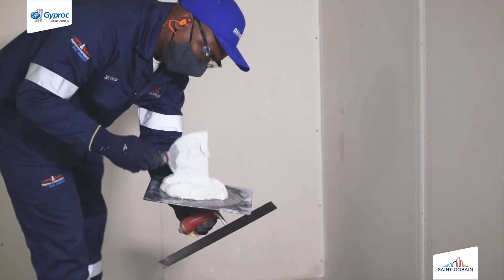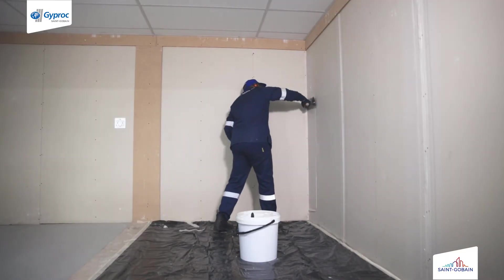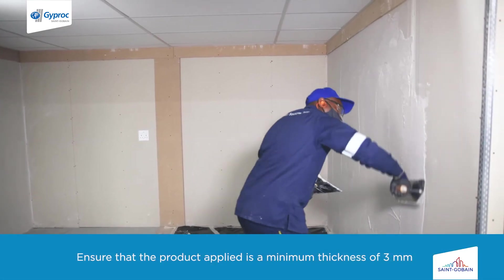Scoop the plaster from the mixing bucket onto the handhawk. Take a clean steel trowel and scoop the plaster from the handhawk and apply it onto the Rhino board drywall, applying a minimum thickness of 3 mm.